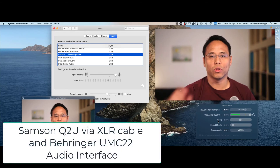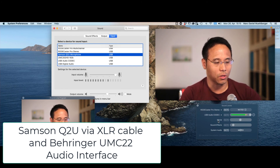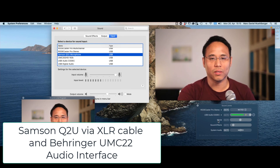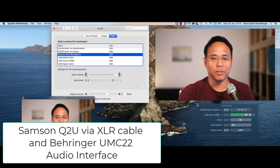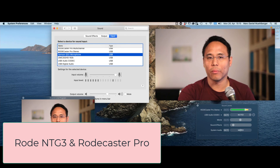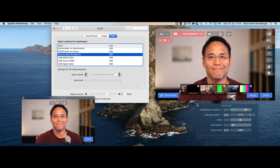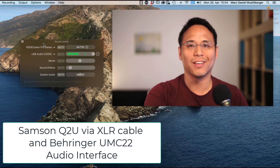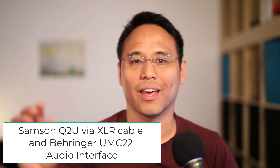This is the XLR connection with the gain knob turned up all the way on the audio interface. This is what it sounds like when it's near me, and this is what it sounds like when it's outside of the screen. Now for comparison, let's check the normal audio interface I usually use with my normal microphone — this is what it sounds like with my normal setup. That's it for this video. If you have any questions, post them below. See you soon, bye bye.